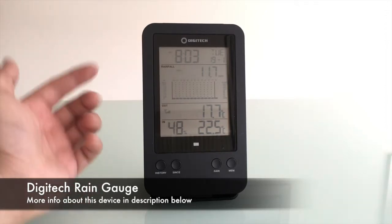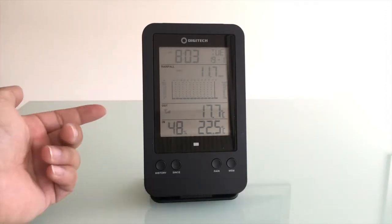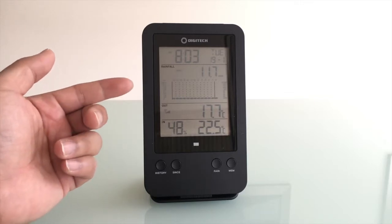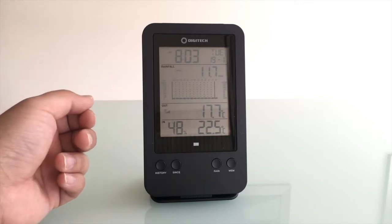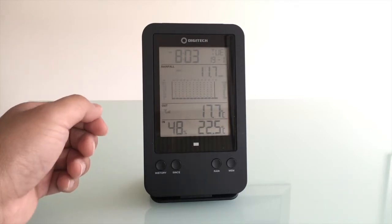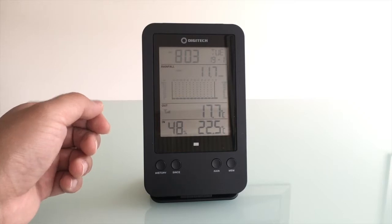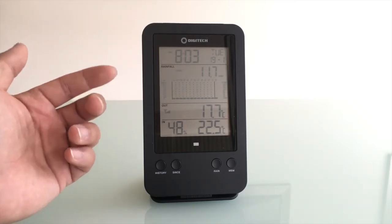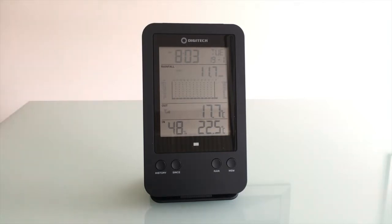It tells you the time, date, and obviously the rainfall, and you can actually see the rainfall history. If it was raining right now it could tell you the rainfall rate per hour, per day, per week, per month, and throughout the year as well. It actually keeps track of up to five years worth of rain history.